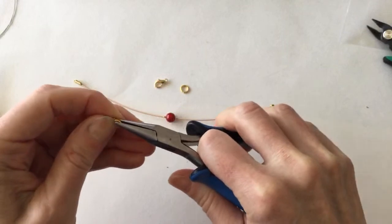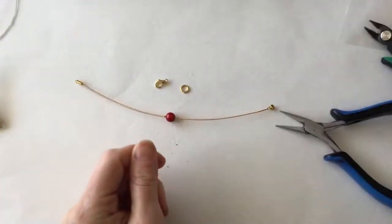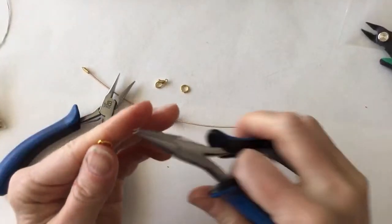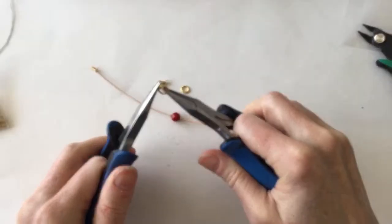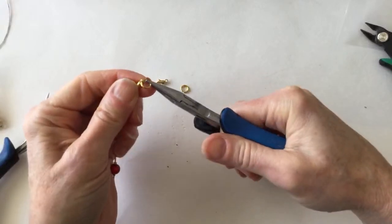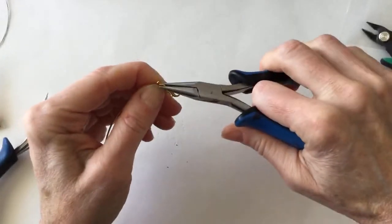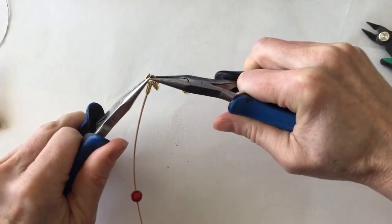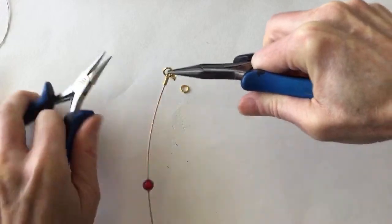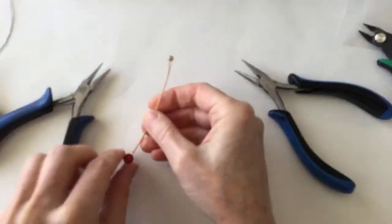I nearly took an eye out with the guitar strings — they're very, very springy, so you have to be careful. Let me grab another pair of flat pliers. I actually have two pairs of these beautiful blue pliers from the John Bead Company. I used to shop there when I did a lot of craft shows in Toronto — it's a huge wholesaler. I stopped shopping there because you have to buy a minimum of $300 worth at their store.